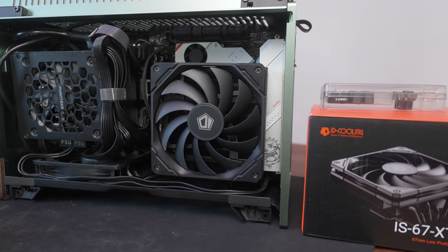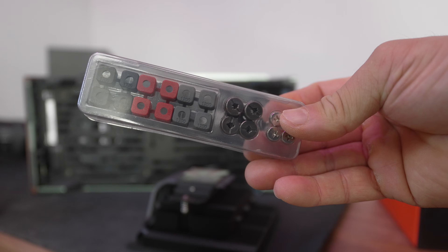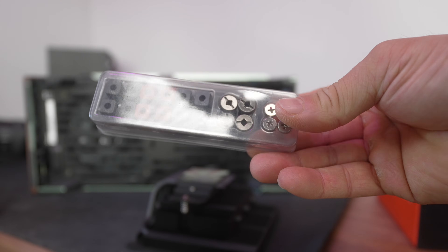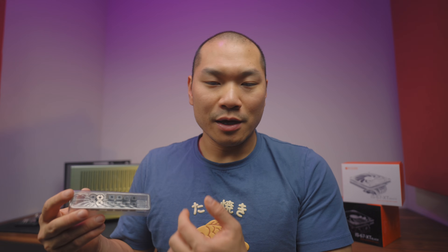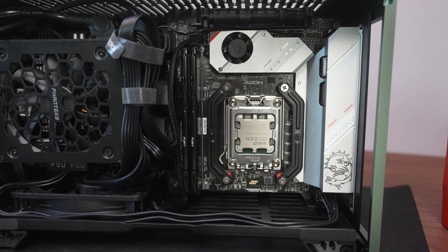Next up is ID Cooling's new IS67XT, which comes in black or white so you can match your build aesthetic. Unlike the IS55 from the previous 7800X3D cooling video, this one comes with a non-RGB fan. It also has six heat pipes with a nickel-plated copper base plate. They've done something new with packaging — a neat little plastic compartment box that makes it easy to identify the spacers. For AMD you get red spacers, which you break off — it's actually kind of fun.